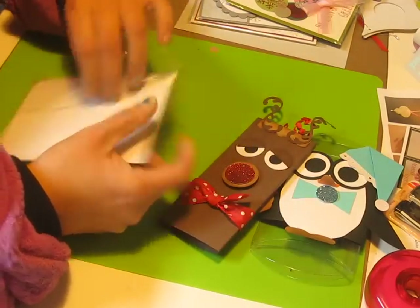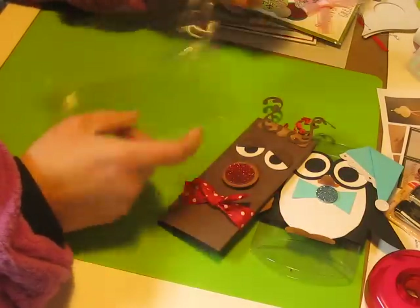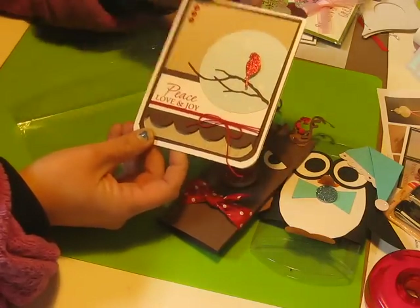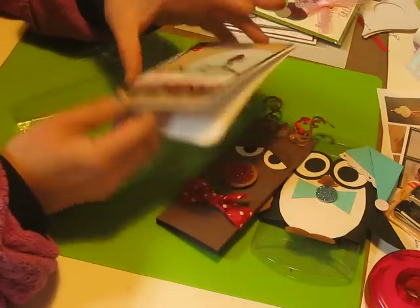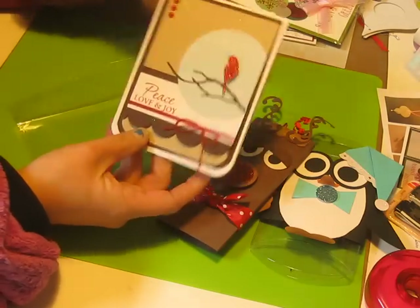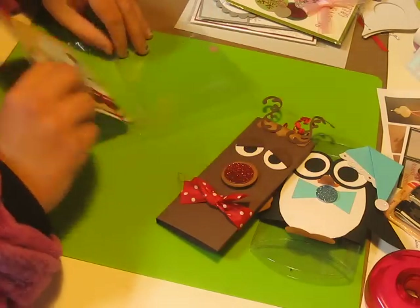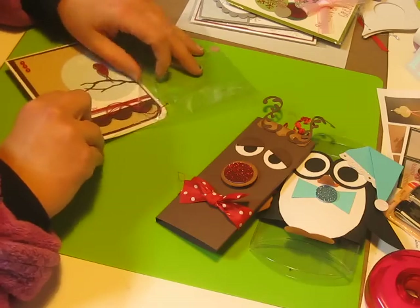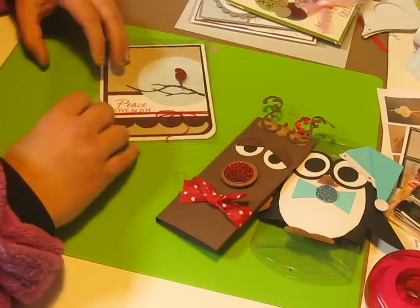There's another card I made. It's just got ribbon — it's just a little card. And this was so much fun. It's the biggest problem and I've got to figure out how to do it, which is amazing.